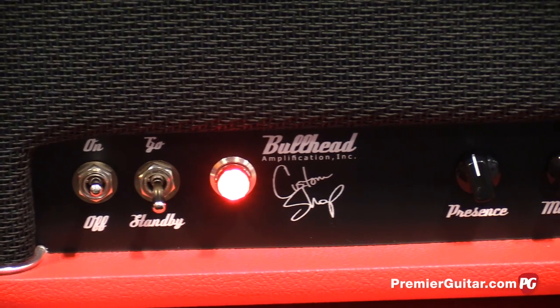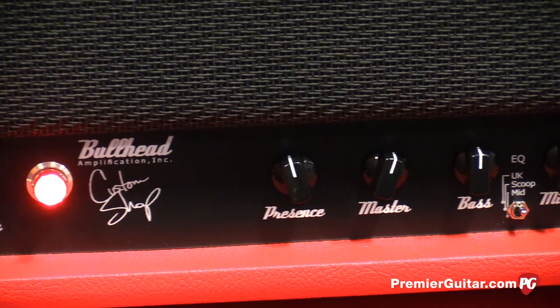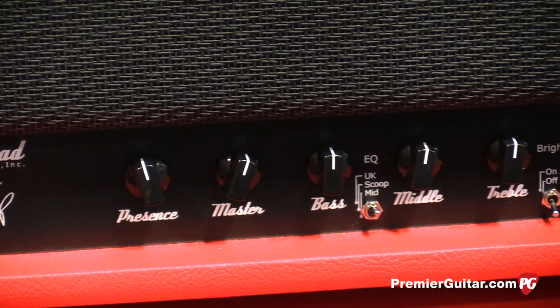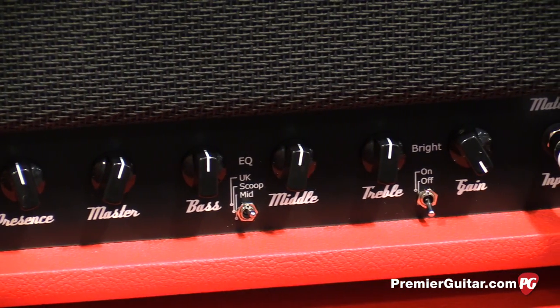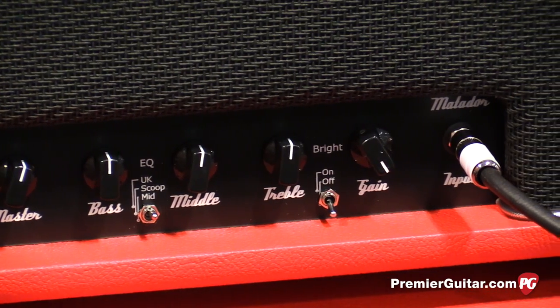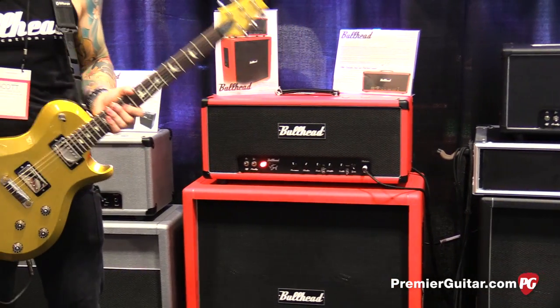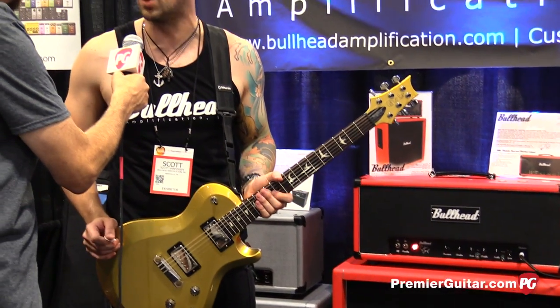How many tubes are in there? We've got two 6V6s and then three 12AX7s in the preamp. The Scorpio down on the end, that one has EL34s. Since I'm a custom shop, I basically build these in a standard configuration. But if a client needs something different, I build it for him or her and make sure that they get exactly what they're looking for — 6L6s, EL34s. I actually had a client with KT77s go out the door.